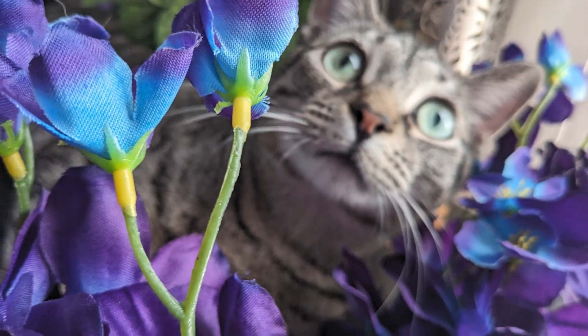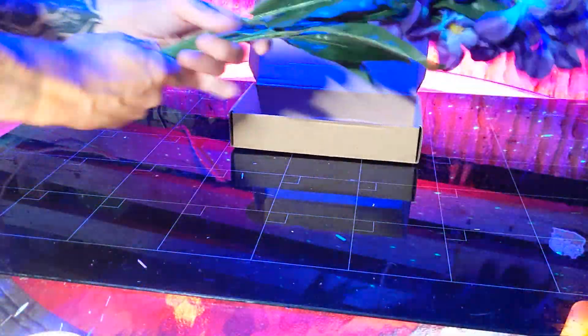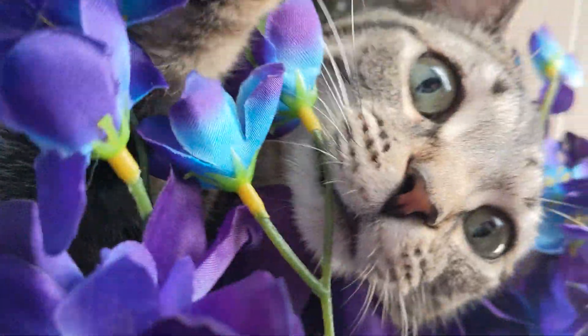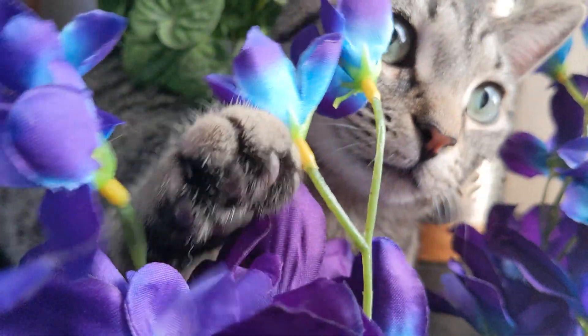So whether it's for photography, decoration, or for crafts, these orchids look great and will be the perfect addition to your scene. If you'd like to get one for yourself, please use the affiliate link in the description below. It helps support the channel and it doesn't cost you any extra. Till next time, I'm off to go take some more photos of my cats in front of the orchids. See ya!